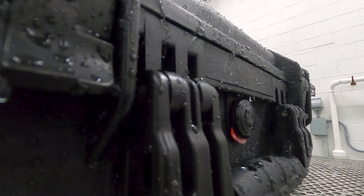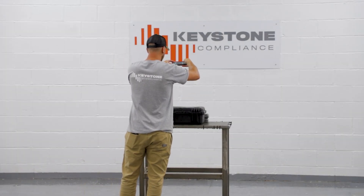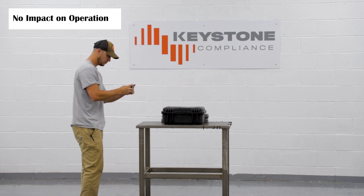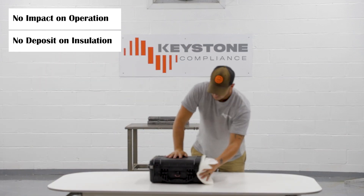After testing, the unit is checked for correct function and water ingress. Key points include: water must not impact operation or safety, and water should not deposit on insulation or reach live parts.